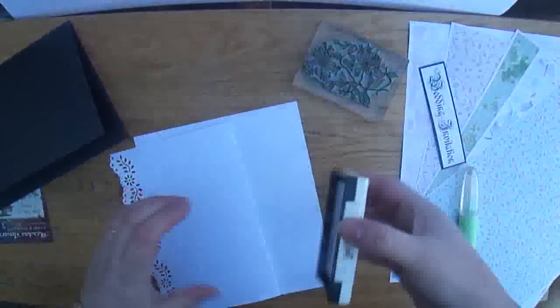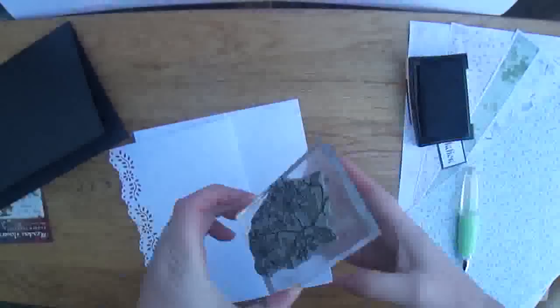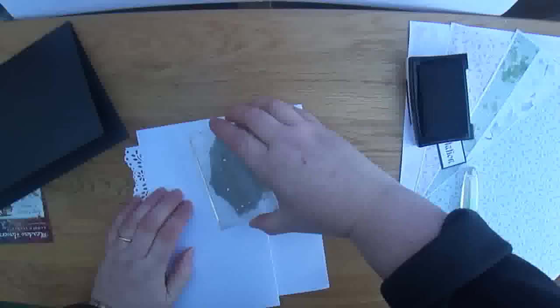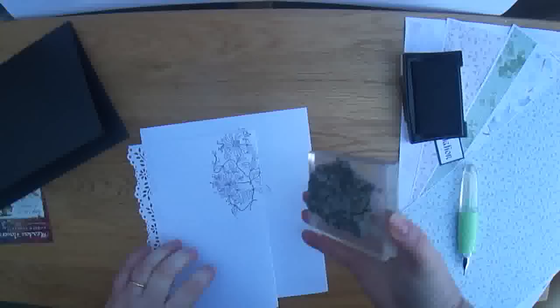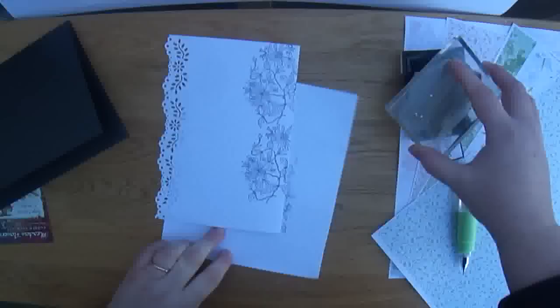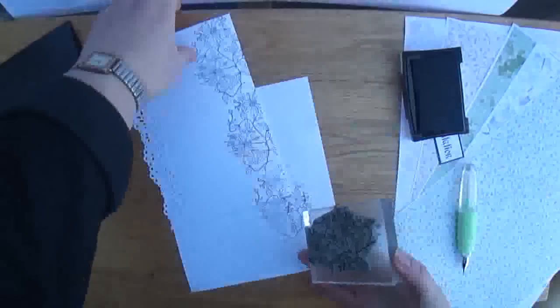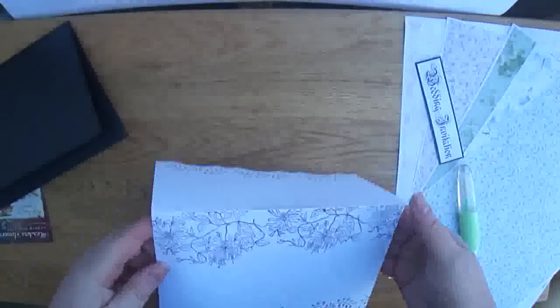Take the Versamark ink pad and gently tap over the stamp — you're wanting to catch just the top layer. Here I'm stamping over onto a tiny piece of spare paper and then just moving the image along, working just slightly off the page so that you get a nice effect. This can be done in a variety of colours, but just having two colours within the project gives that lovely feeling.